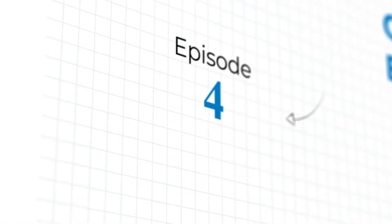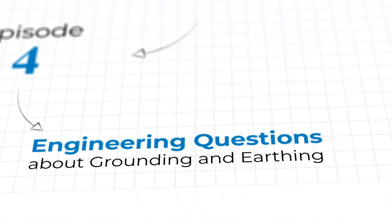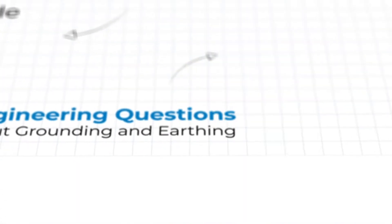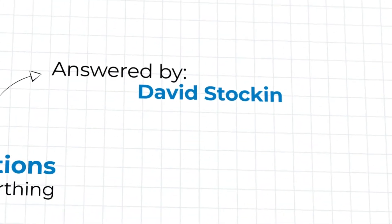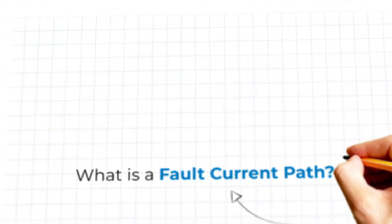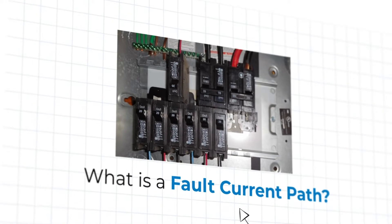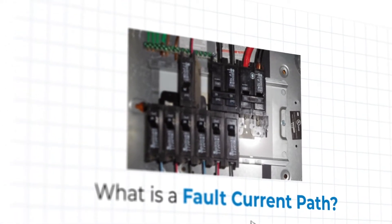Welcome to Episode 4 of Ask the Grounding Experts, where our experts from ENS Grounding Solutions answer your engineering questions about the world of grounding and earthing. Today, our very own David Stockin tackles a question sent to us by Jonathan B., a subscriber to our blog. Jonathan asks: What is a Fault Current Path?